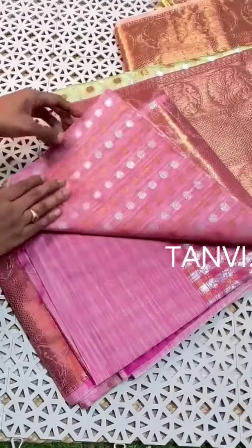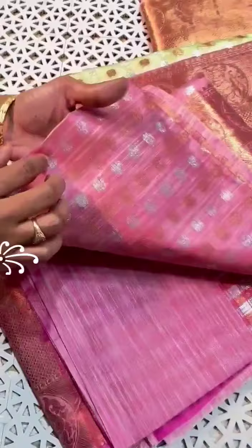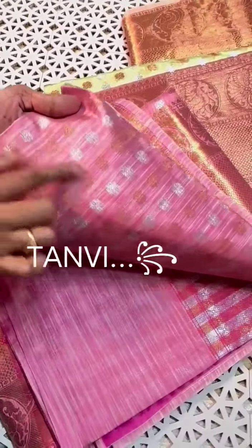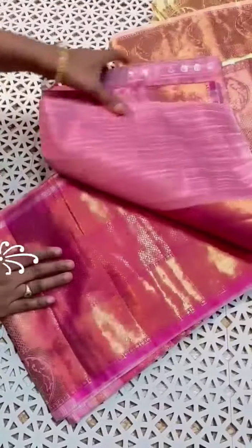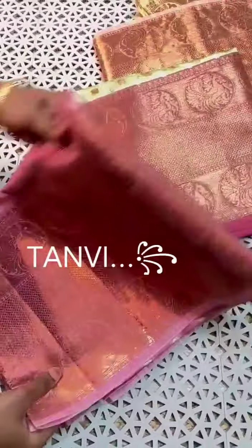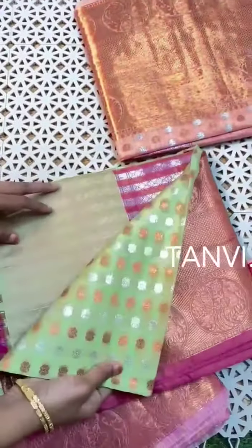This saree has copper and silver zari booties highlighted all over. The pallu features one-by-one colors — set in pink and green color combination.